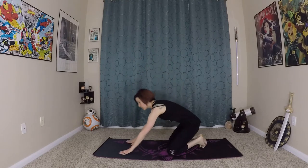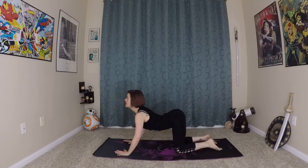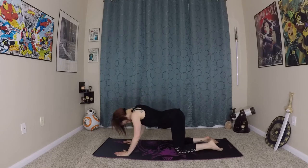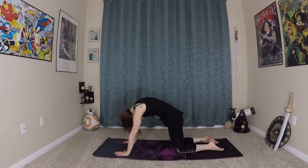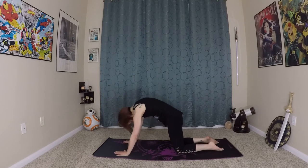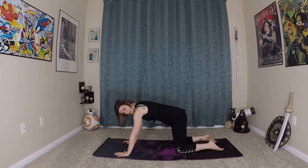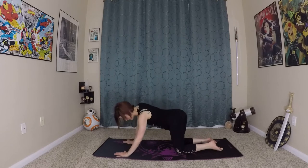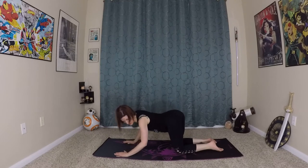We'll come onto our hands and knees for a moment to get a little deeper into the spine. Inhale, big arch. Exhale. One more time — inhale and exhale. Now our spine of course moves in more than these two directions, so let's move it side to side, really starting to warm it up, wake it up, move it in all directions.